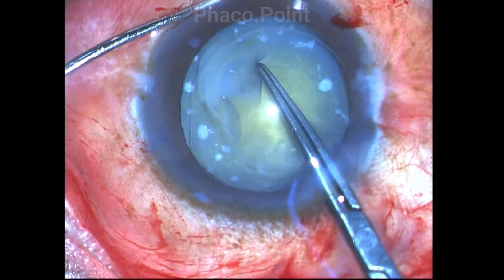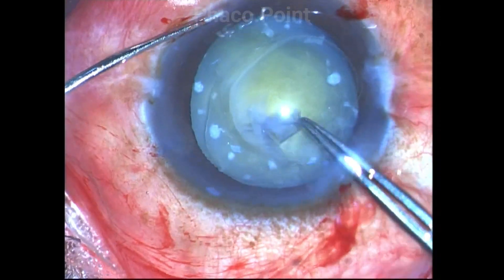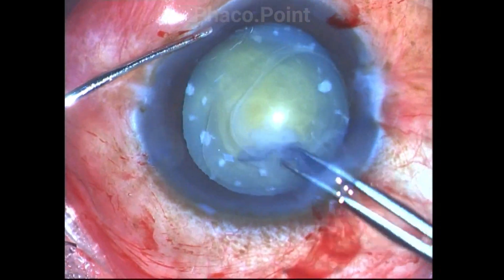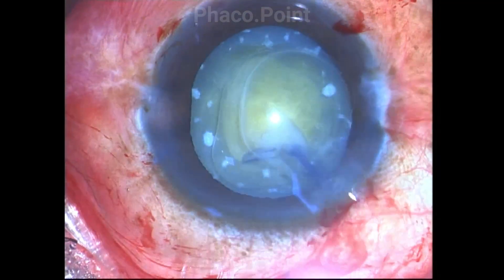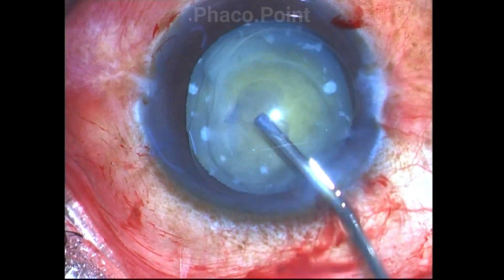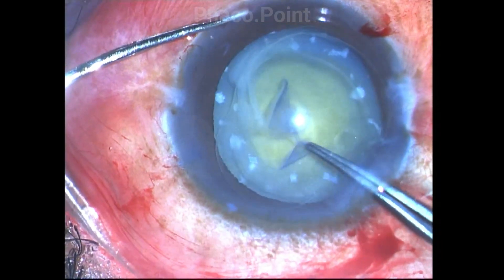The capsulorexis should be done very carefully, taking into account the small calcific spots and the fibrotic areas in the anterior capsule. You see that in this case, I am insufflating the anterior chamber repeatedly many times with viscoelastic before I can successfully complete the capsulorexis.